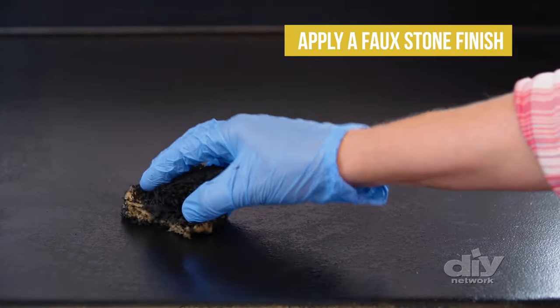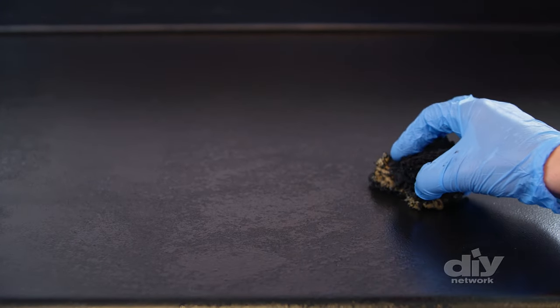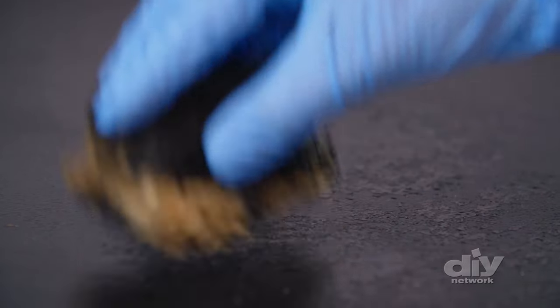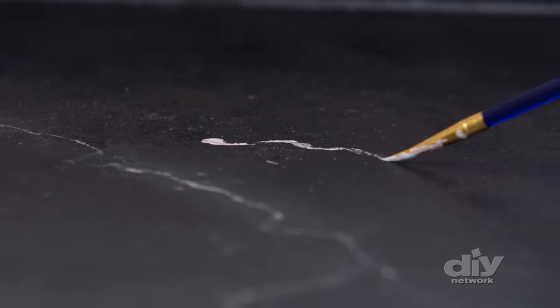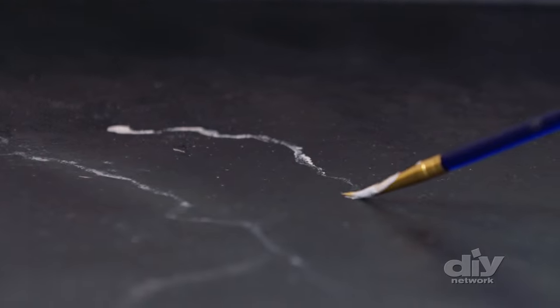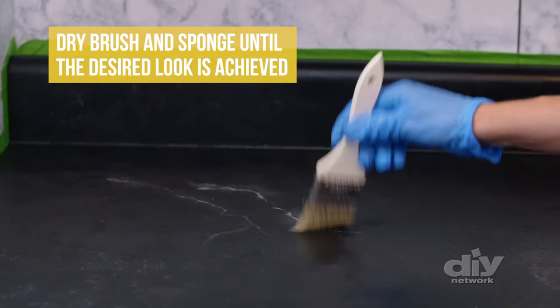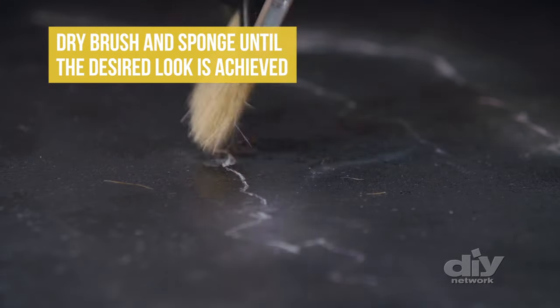After two coats of black, it's time to get creative. Sponge on small portions of the black paint to add a bit of texture — this gives dimension and a real stone look to the countertops. Once that's dry, add some veining with some gray chalk paint and a small artist brush. Paint diagonally and spin the brush; this gives a more natural veined look. Immediately use a dry brush to mix in the veining.